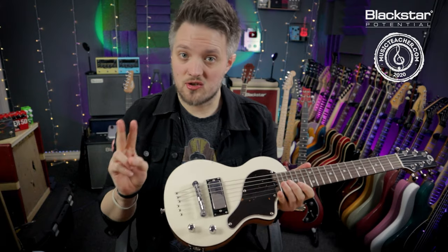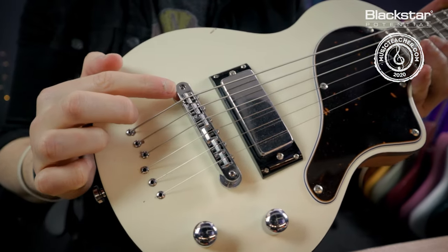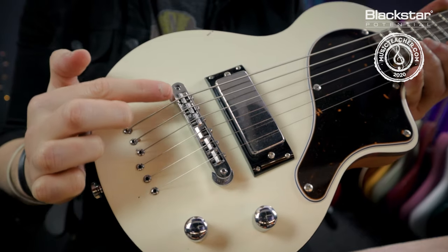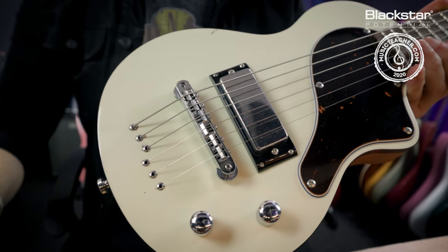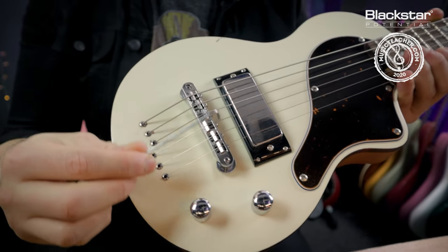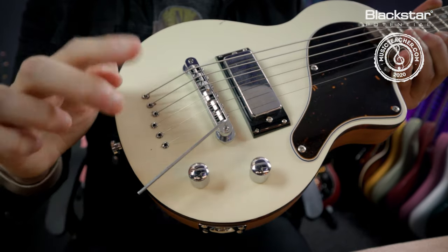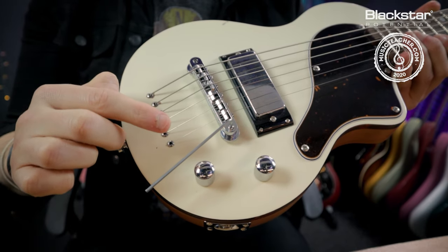This particular guitar has two different action adjustment points on the bridge. If we look at the bridge we can see an allen key port either side. To adjust this, we take a small allen key and put it into the hole. From this point we can adjust the action of the bridge.